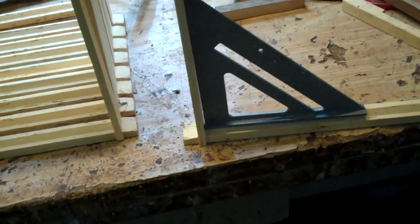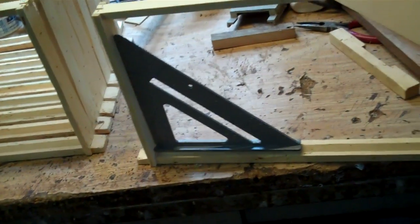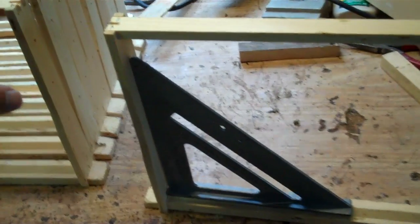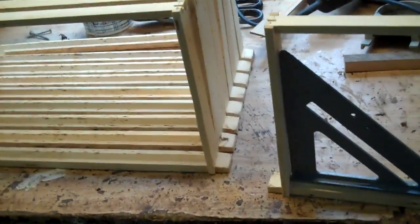I want to re-emphasize the importance of having your frames square. A beekeeper bought these frames from a bee supply house already put together. Put your own frames together.